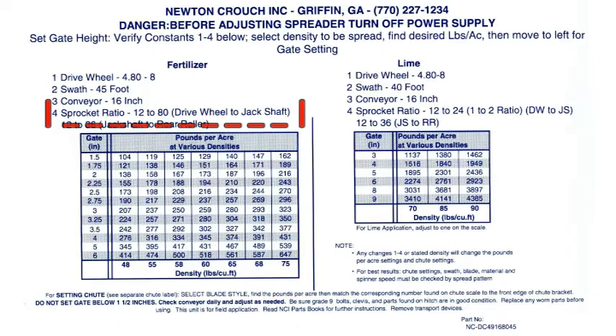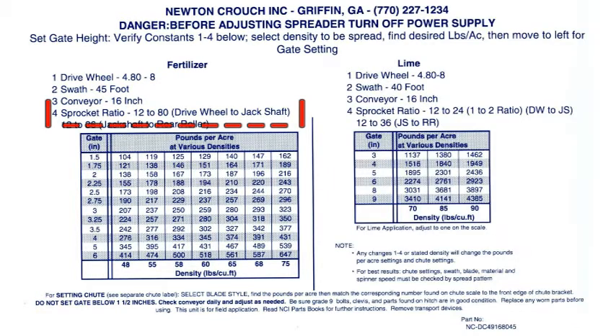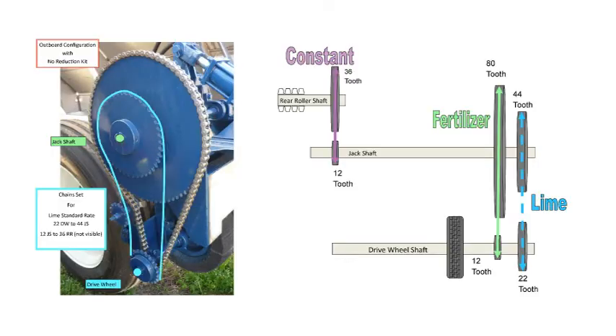When discussing sprocket ratios, start at the drive wheel shaft to jack shaft. This corresponds to the rate chart on the back of your spreader. If you want to spread lime, you would move the chains to 22 drive wheel shaft and 44 jack shaft. The jack shaft to rear roller chain is not visible, but it will not move — it is a constant.